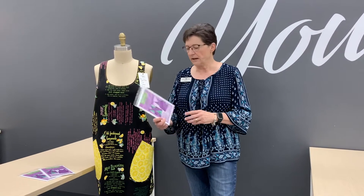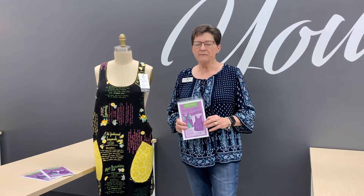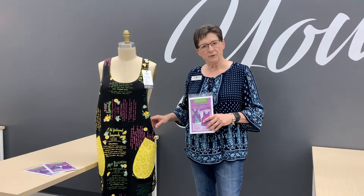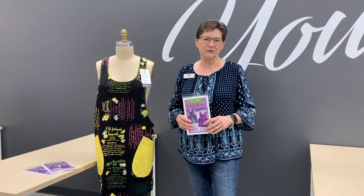Hi, I'll be teaching this great class on the crisscross apron by Mary Mullary. It's a great pattern, very simple, great for beginners. It's quick to make, and it's reversible, so you can choose two different designs that you want to make your apron in, and it's a great afternoon project and very fun to do.